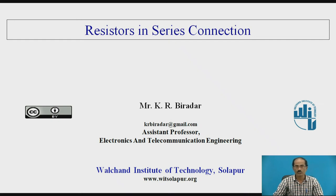Hello everyone, welcome to a video lecture on resistors which are connected in series. I am K.R. Biradhar, Assistant Professor, Department of Electronics and Telecommunication Engineering, Vulture Institute of Technology, Swalapur.